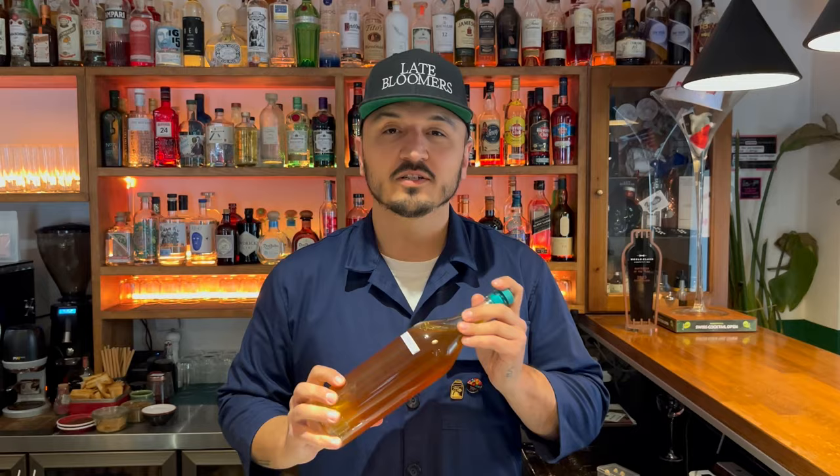Welcome to the Cocktail Connoisseur. We are here at Late Bloomers in the middle of Zurich and I'm going to introduce you to one of our signature drinks. It's called the Sub-Zero Hazelnut.